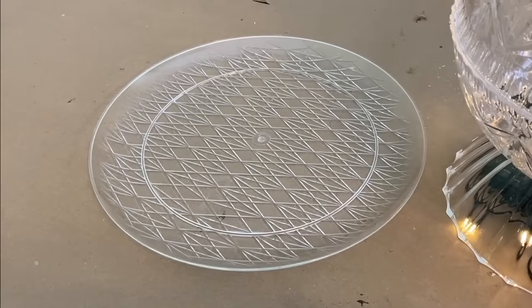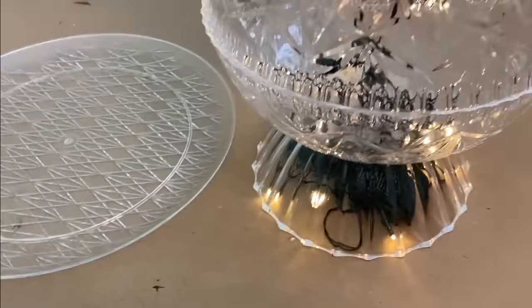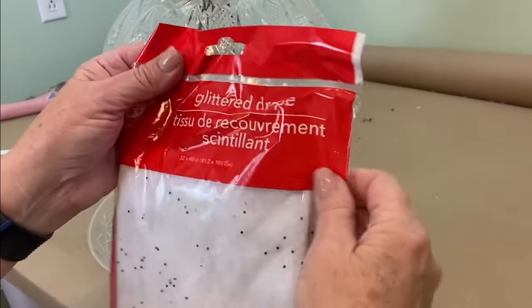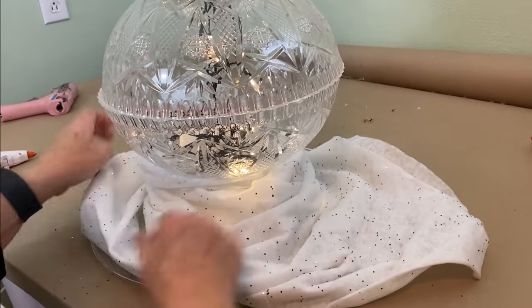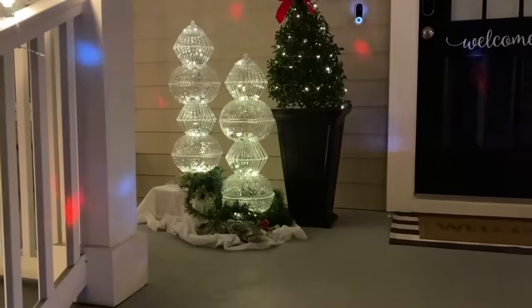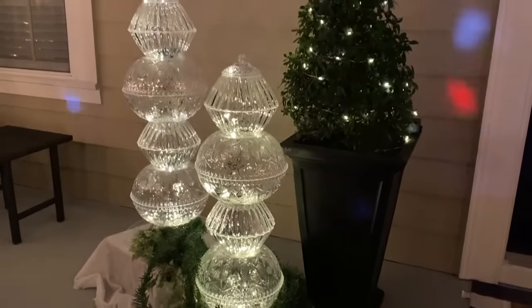I'm going to take this plastic tray and put it beneath my tower of lights. Before I left Dollar Tree, I picked up a couple of glitter drapes — it's cotton with some glitter on it. I'm just going to open this up, cut some of it, and put it down around the bottom. Look how pretty that is and how it glows at night. Make some of these for yourself for Christmas this year.